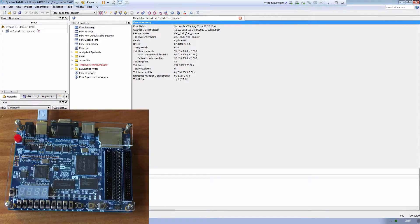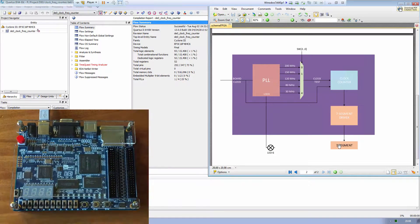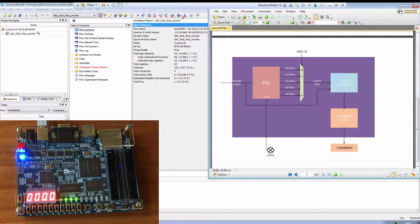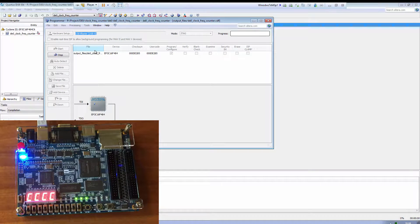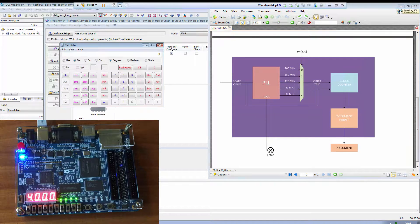Let's test our FPGA. We want to test our clock counter, so we have to select the PLL output to see the result of the clock counter on the seven-segment display of the FPGA. Turn on the board and program the board. As we can see, we read 4000.